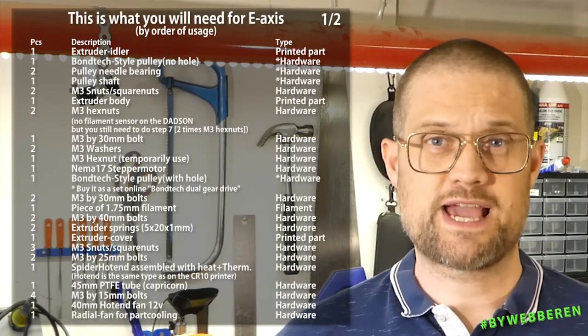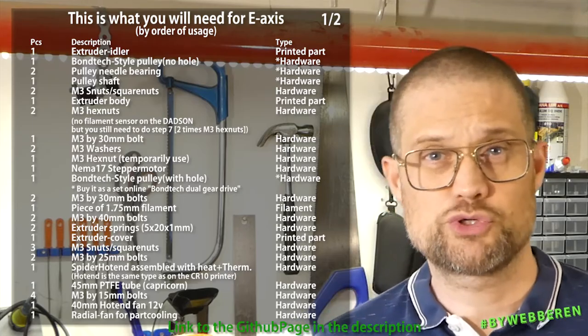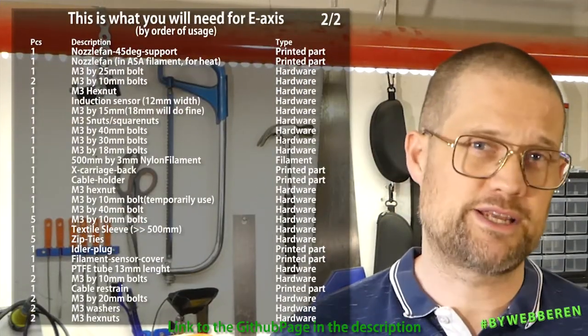We will need these parts for the E axis. By now, surely you know about the updated list on the Datsun GitHub page.